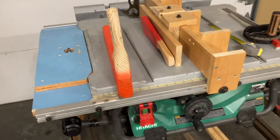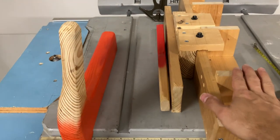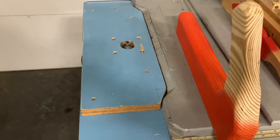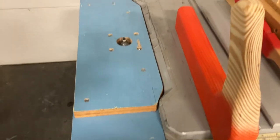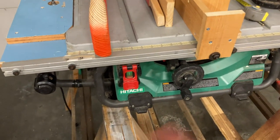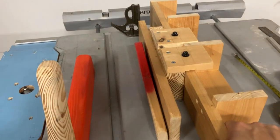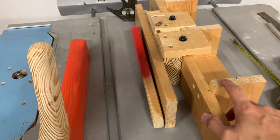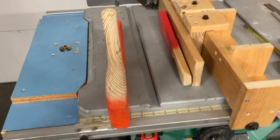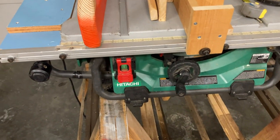A fence can be done without a table saw that already has a fence — it may not be perfect but it'll get you there. The little router table should work fine for how much I'll use it. All this scrap wood was basically free, which greatly reduced the amount of money I spent on accessories for the saw. Thanks for watching!